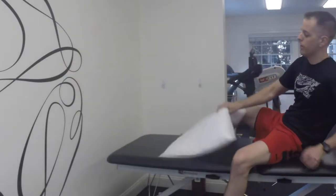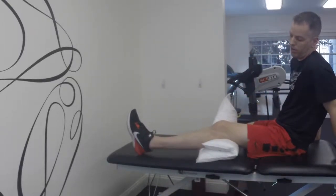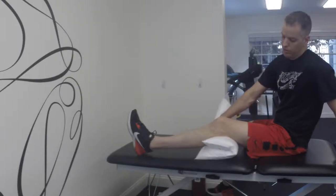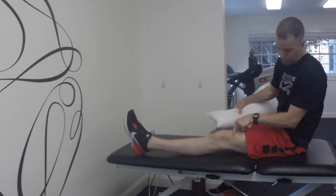The most common way I see people using a pillow is they roll it up and put it under their knee — and that is exactly the wrong way to do it. The reason it's wrong is because if you keep your knee like that for a while, your knee will actually get stuck in that position, get stuck bent, and won't be able to straighten.